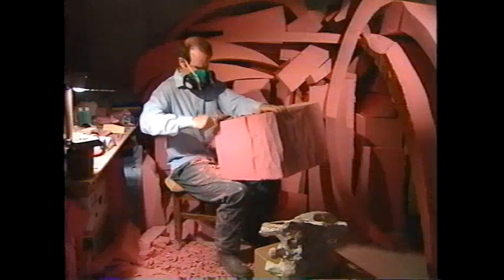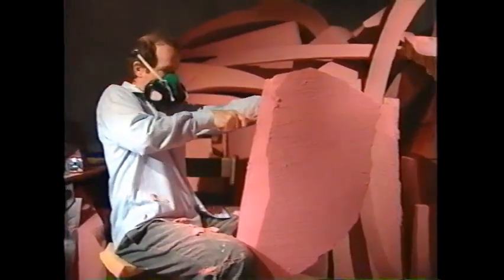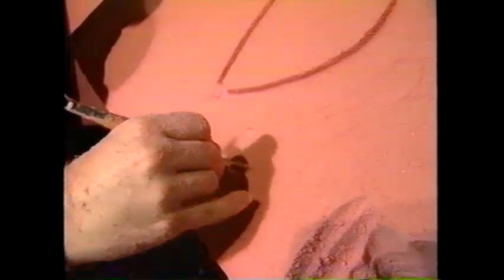Godfrey is a paleontologist and an artist. For the last several months, he has been busily carving a variety of bones, effectively recreating the missing parts of Jobaria in fetching pink foam.